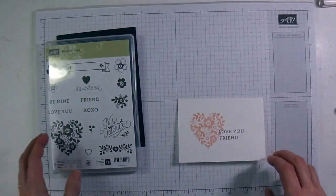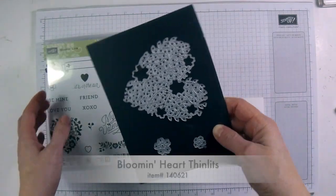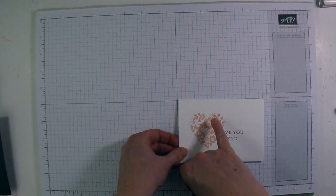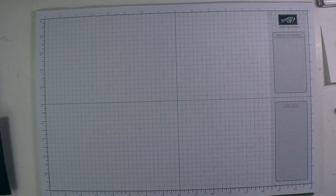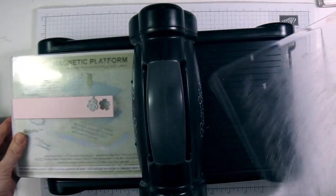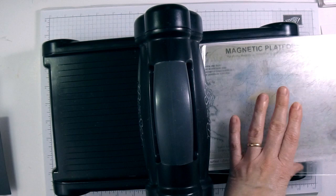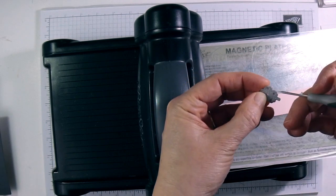To finish off the card I just want a little embellishment. I have the matching Blooming Heart Thinlits, so I'm going to use the smallest flower and cut a flower. If you don't have the matching Thinlit die, you could stamp the heart again on a piece of Whisper White and cut out one of the flowers as an embellishment. You can take your Big Shot — I've got some Blushing Bride cardstock here — and I'm just going to run this through like that.